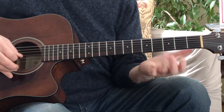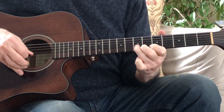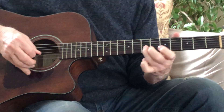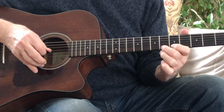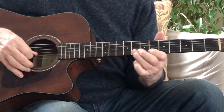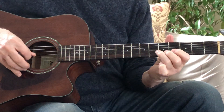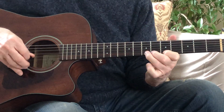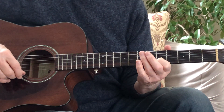String 2, fret 7. To string 1, fret 5. And now I'm just rolling right through: string 1 fret 7, string 1 fret 6, string 1 fret 5. And then string 2, fret 7. And then to the D at string 2, fret 5.